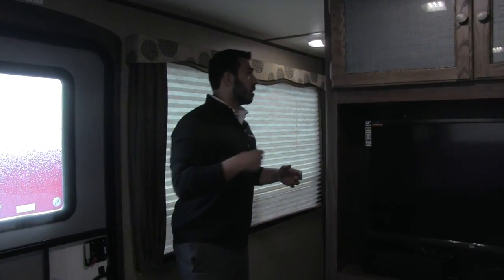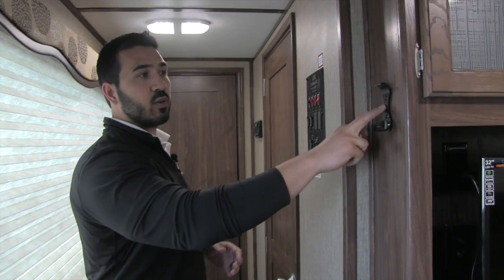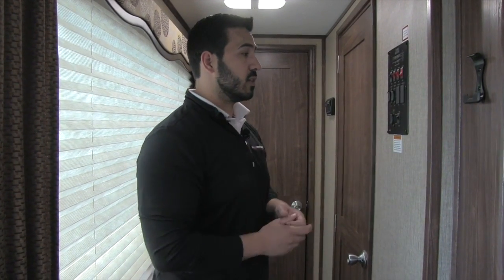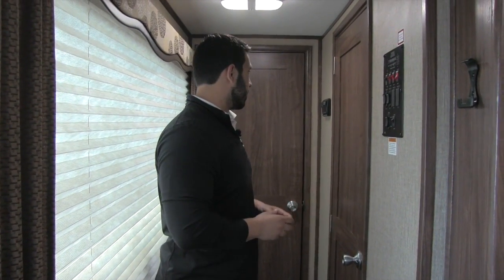Coming around the corner, this is where the Rapid Camp remote goes — it's currently tucked away, but as I mentioned outside, this controls your power stabilizing jacks, your awning so you can roll it in and out, and your LED light strip underneath. The thing I like about that is if you're in a tight camp spot, you can take that remote outside with you and open the awning up while making sure you're not going to hit anything. The control panel is nice and up high so you don't have to worry about little ones coming and messing with it.